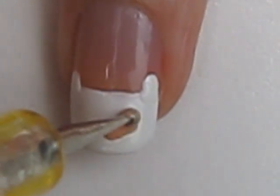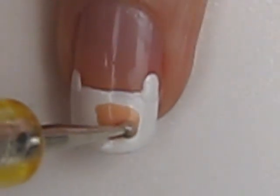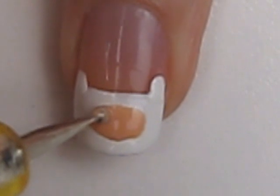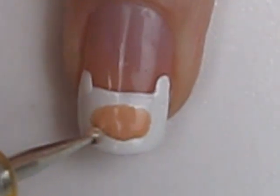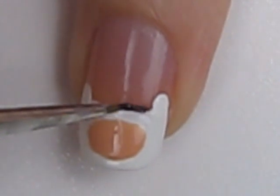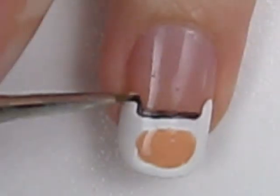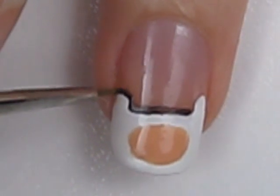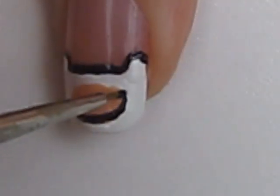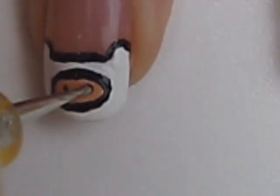Next, create a large peach colored oval. Once you've finished this, use a tiny paintbrush dipped into black polish to outline Finn. Complete this nail by adding two tiny eyes and a mouth.